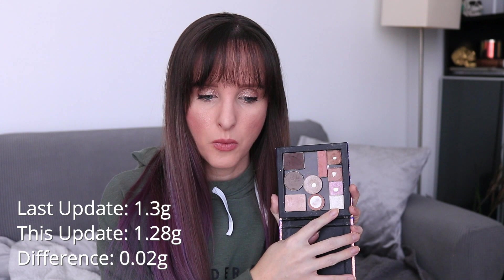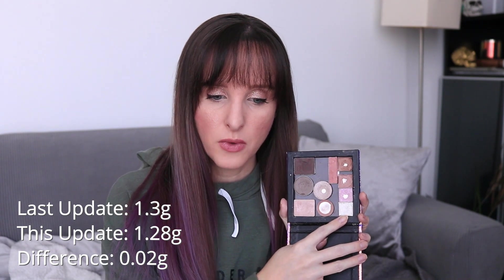I am wearing each one of these individually as well. So this little white shade — last month this was 1.3 grams, it's now 1.28 grams. That's a difference of 0.02 grams. This little pink shade here has got a big pan. When I hit pan, it was like instant pan — it was ginormous. I hit pan just a couple days ago and I've been using this one quite a bit this past week.